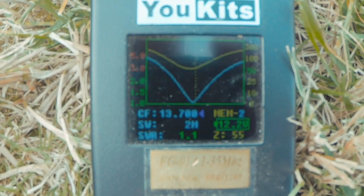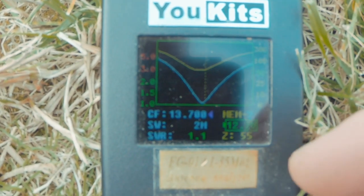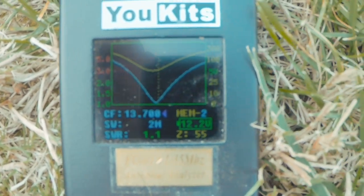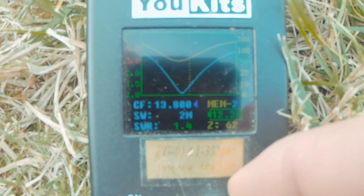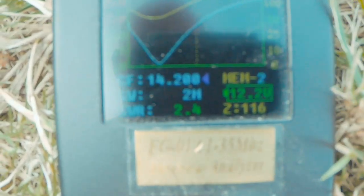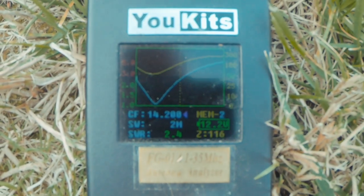This is Tony's antenna right here on the meter. You can see at 13.7 it's 1-to-1 with an impedance — the Z — at 55. At 14,200 we're at 2.4 with 116 on the impedance, so that ain't gonna work.